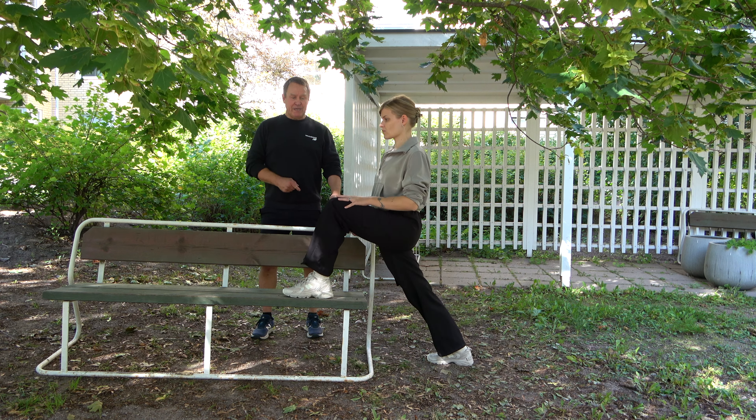Seuraavana pakarlihaksen venytys. Ensin hivenen helpompi versio - Tiia näyttää: siirretään jalka jalan yli, ei tarvitse tuoda niin lähelle, ja vedetään polvea rintaan. Tuntuu pakarlihaksessa. Jos ei vielä tunnu tällainen venytys, niin siirretään yli tuleva jalka lähemmäksi kehoa ja vedetään polvea rintaan. Toisella kädellä voi tukea sivulta.